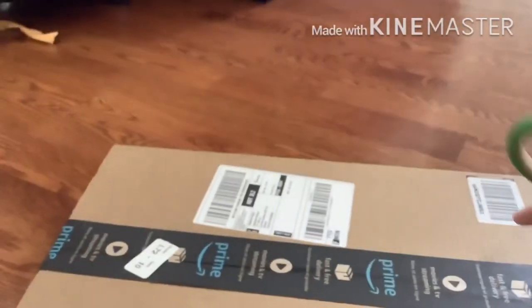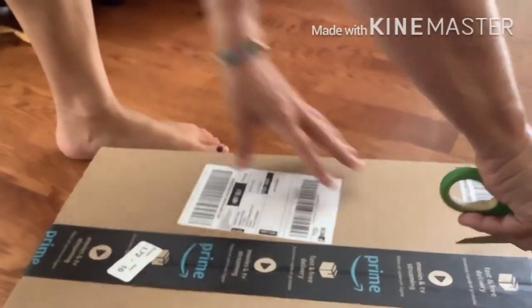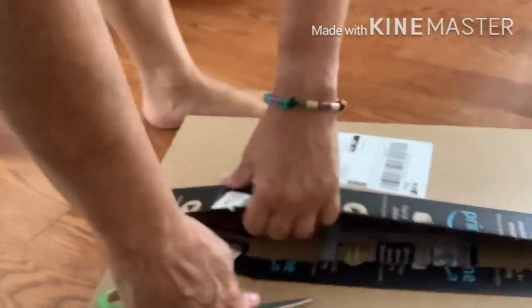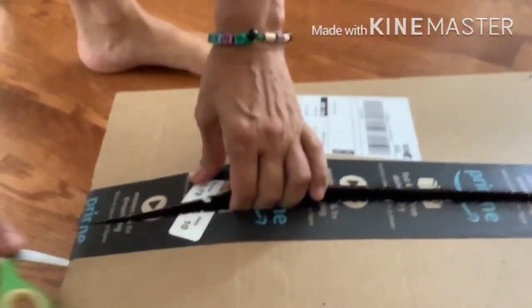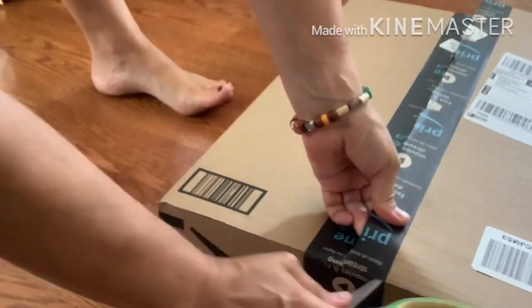I'm recording this in the future with my new microphone, so there won't be much commentary — just showing you the new box that had just arrived. We're just opening the box right now, grabbing everything out, and I'm going to stop recording right now, then come back later when it's assembled.